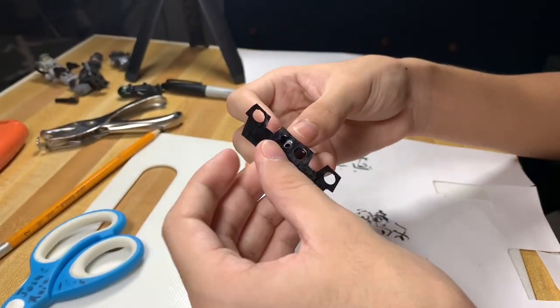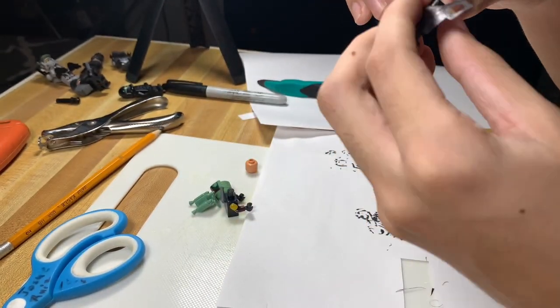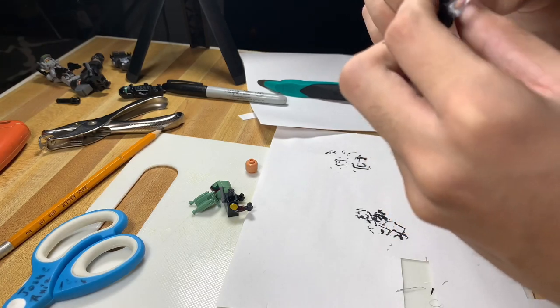When you're done coloring it, go ahead and try it again on the minifig to see if you like it.